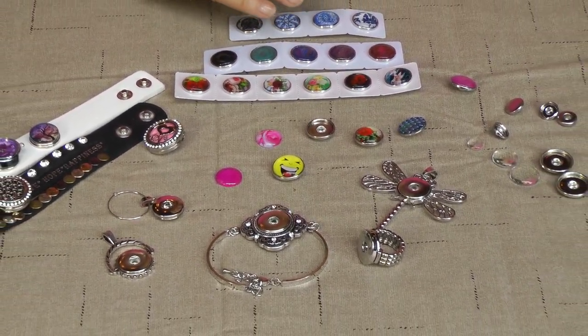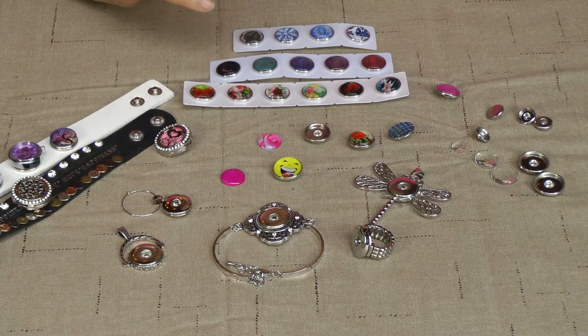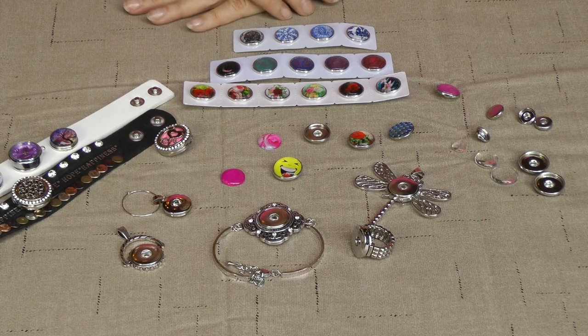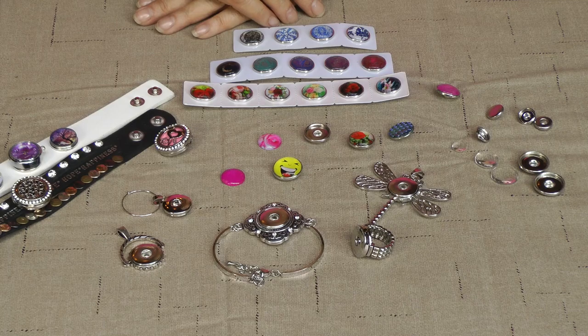These are so fun to wear every day. You can change them out with your mood. You can change them with your different type of dress — whatever you want to do. Have a super day. Thank you.